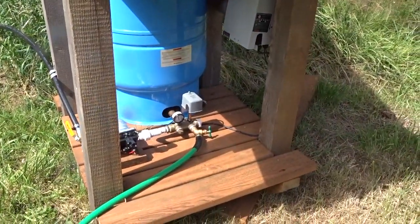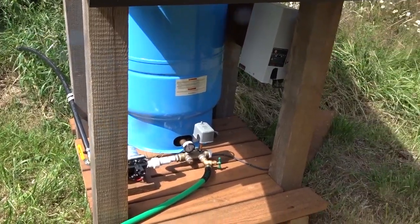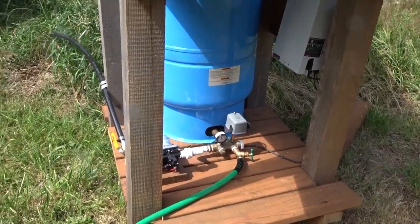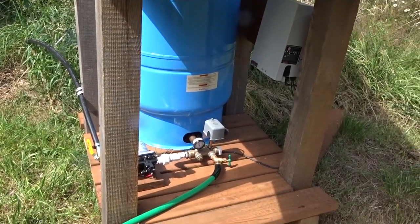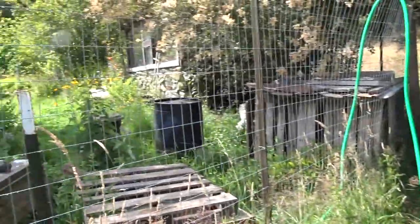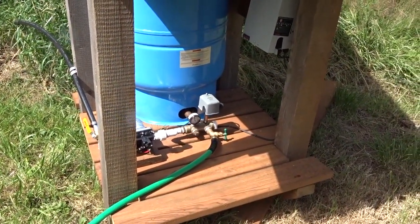As long as there's water to supply it, this pump will pump. The beauty of using the pressure tank is that it gives you that evening-hours watering and always having available pressure, no matter what the weather is, day or night. Once she learns the availability of the system she should be able to accomplish what she needs to.